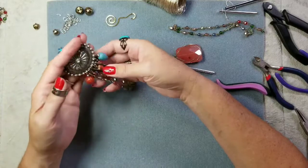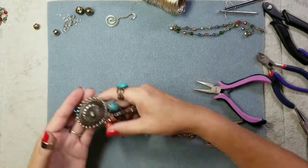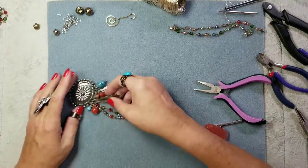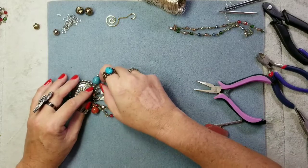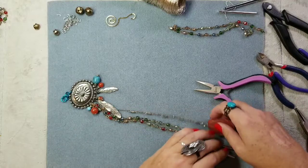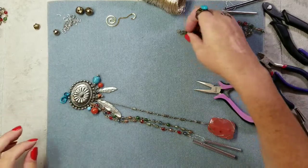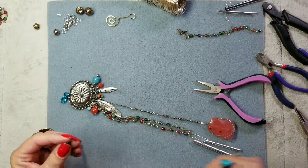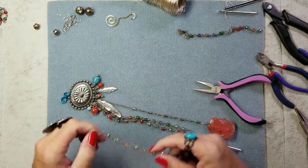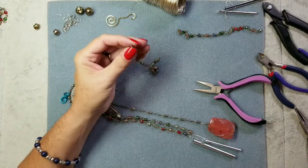These make good Christmas presents — even if you can't sell it, you can give it away as a gift. It actually made me start thinking about doing surprise bags of jewelry on the Kateri Designs page — selling surprise bags for five, ten, or fifteen dollars depending on the amount you choose, with nice stuff I've already made.